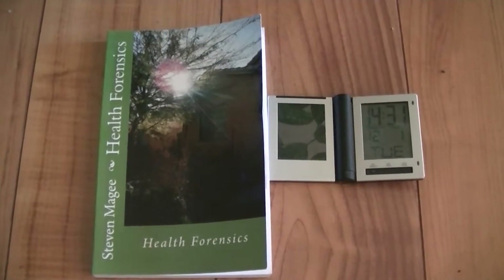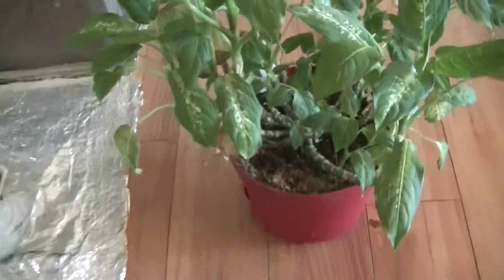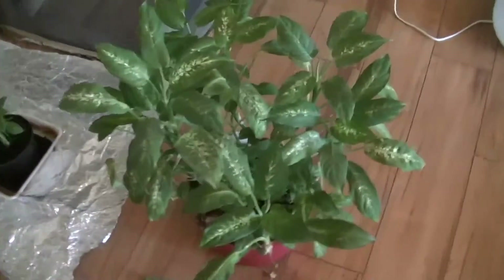Hi, my name is Stephen Magee and I'm the author of Health Forensics. We're here to look into a subject of health forensics, and that is Faraday cages.